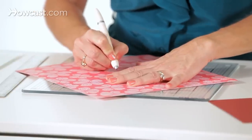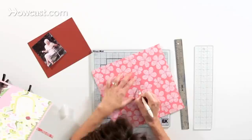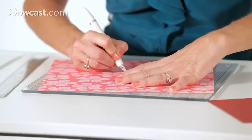If you happen to be cutting something that has an inside and an outside — like say you're cutting out the letter E — you would want to cut out the inside first, and then cut the outsides later.